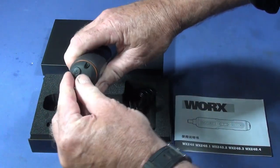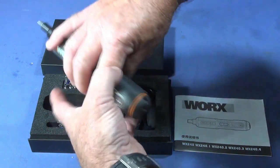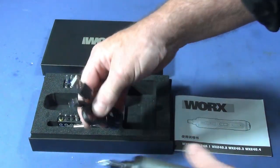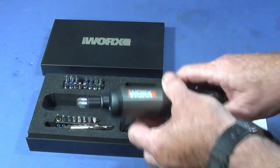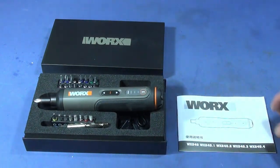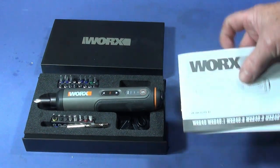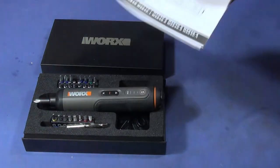It's USB charging with a USB-C type connector, and it comes with the USB cable. It doesn't come with a charger, but you can charge it from most phone chargers these days or even a computer. The instructions are in Chinese, but you don't need those — you can go by the pictures in there.